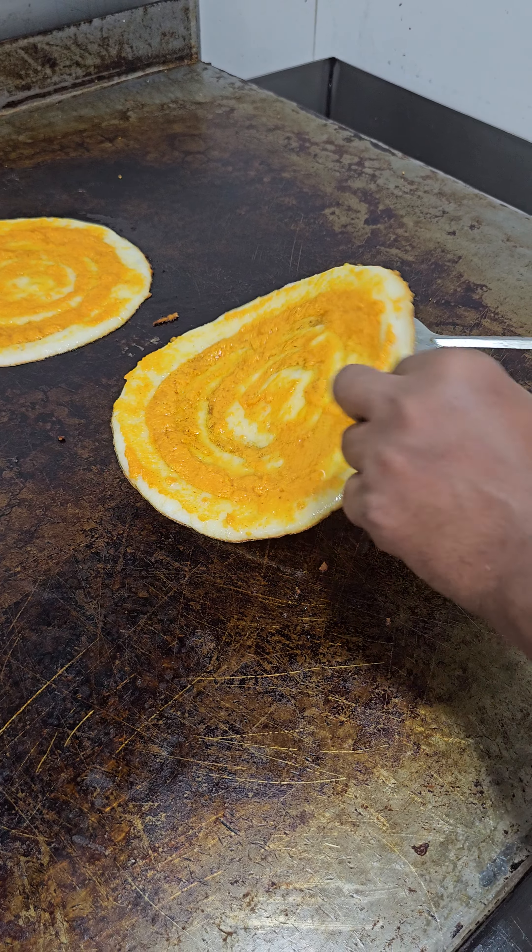Is it ready? What are some tomatoes? This is spicy green coconut, and this is regular coconut. This is Sambar. This is raw mango — ready.